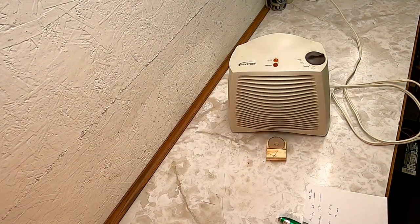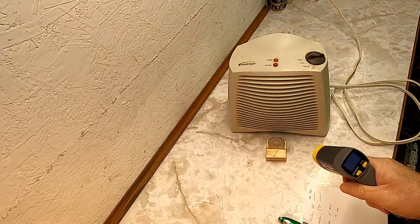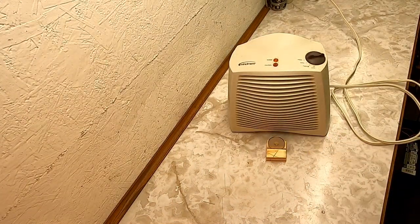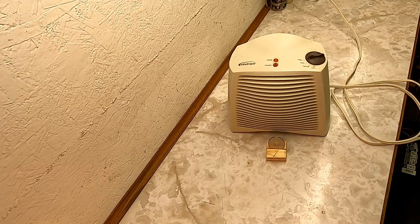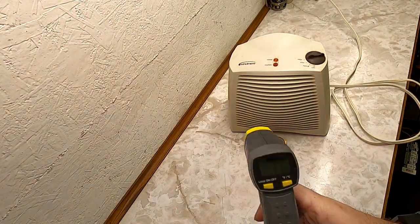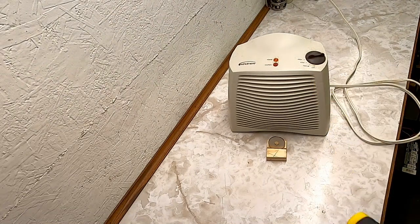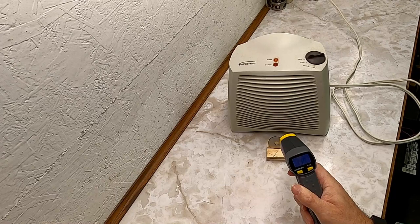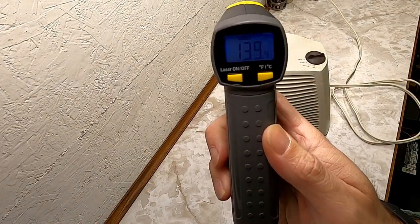The heater's been running for five minutes. Taking a look at the temperature of that washer — 65 degrees. So the temperature went up about 12 degrees. I'm going to let it go for another two minutes, so we'll have a seven-minute test as well, and I'll do the same thing on the other heater. At seven minutes I just took the temperature of the washer — it is 71 degrees. I'm also going to take the temperature shooting it right into the heater itself — that looks like about 139 to 140 degrees.